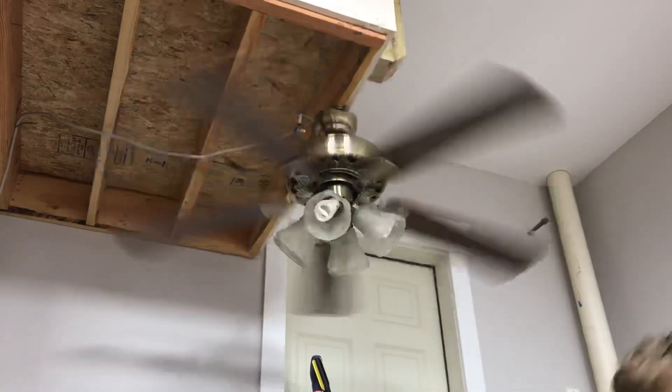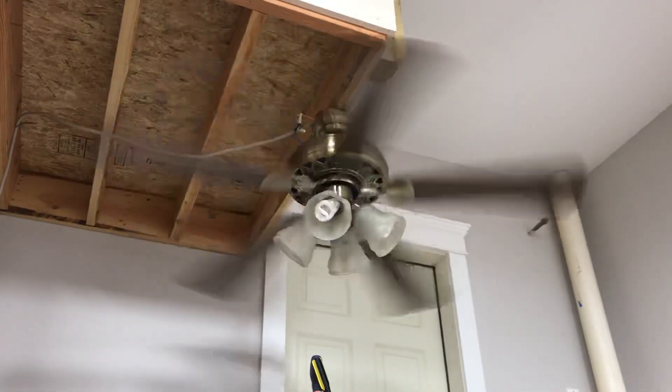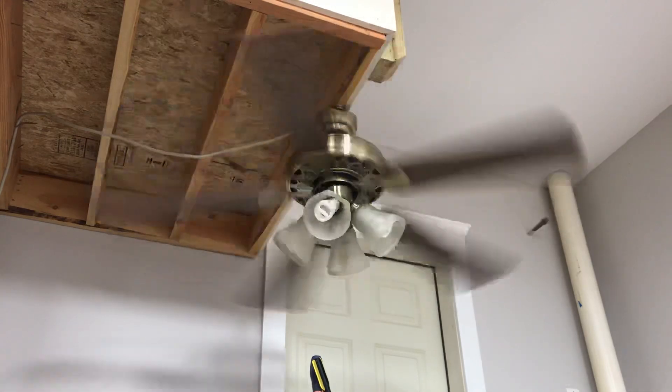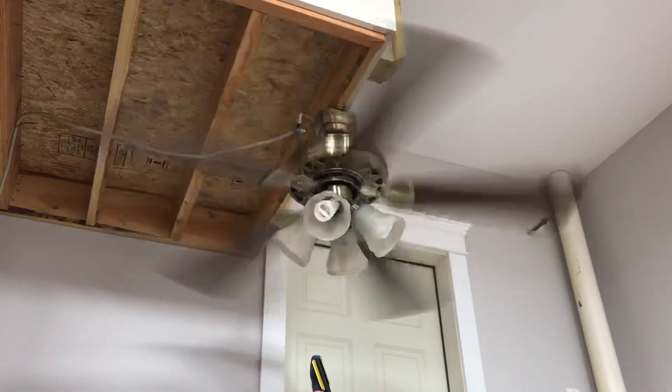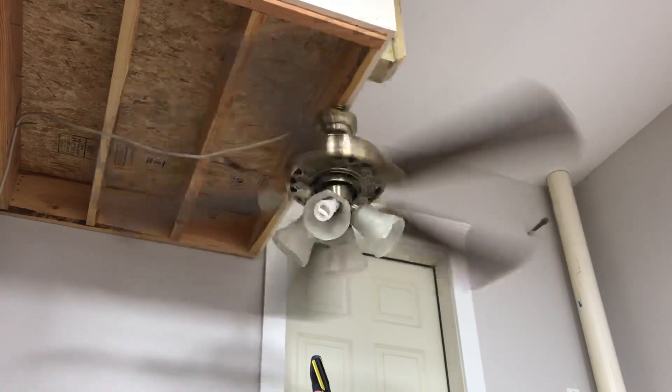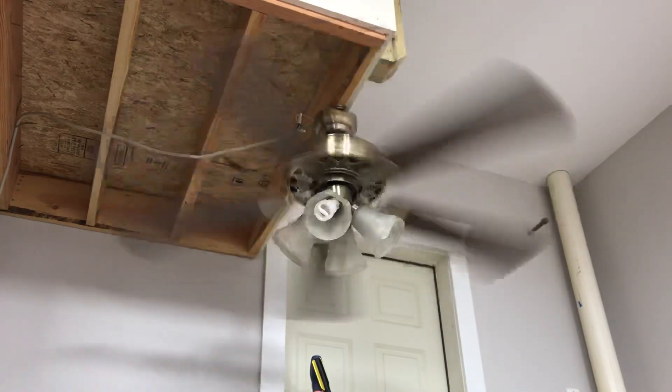High speed. And it actually is pretty good. It does have that jittery tapping sound, but I will have to fix that.